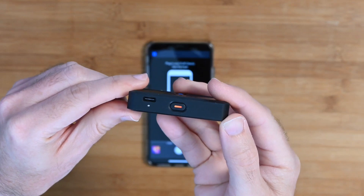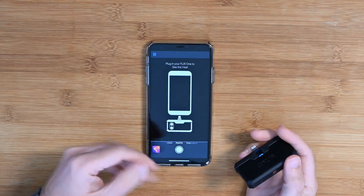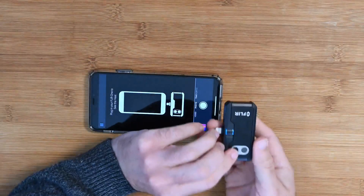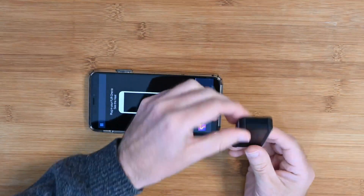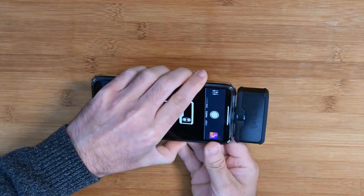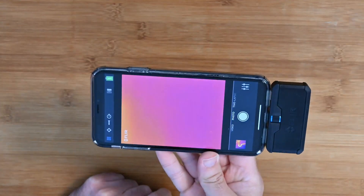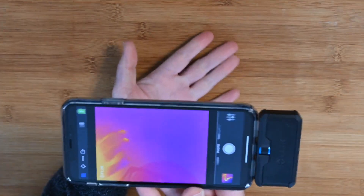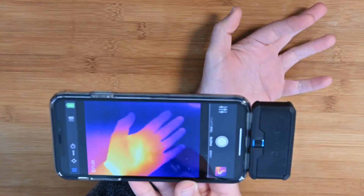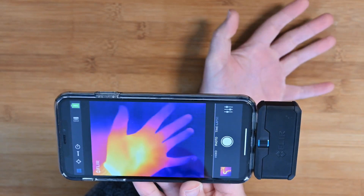I've already got the app running. The app has a lot of settings and I won't run through them all, but I'll show you some. Let's plug this in — you can plug it in with the camera facing you in selfie mode, or facing the back of the phone, which is what we'll do. It clips into place and we immediately get an image on screen. This is my desk, and if I put my hand under, you can see my hand is quite a lot warmer in the middle while my fingers are cooler.